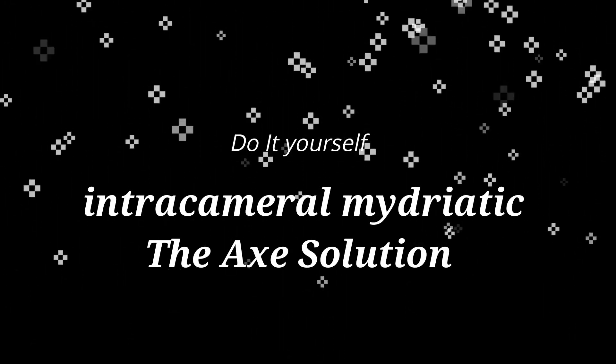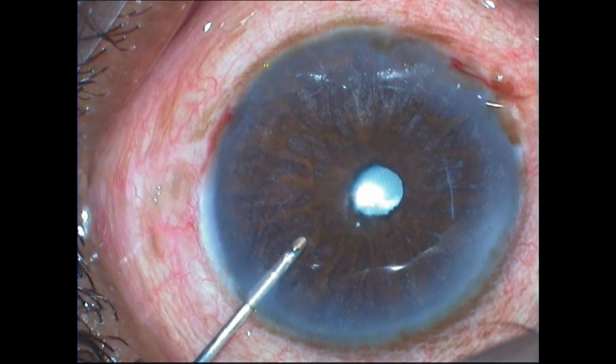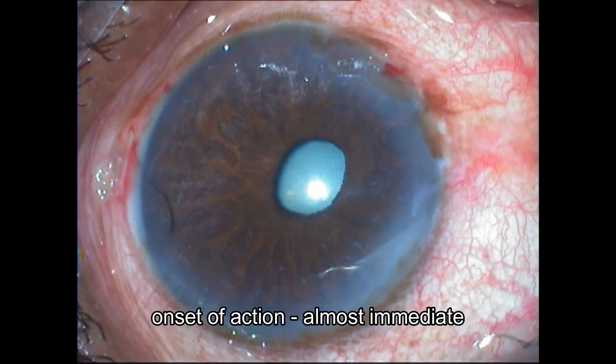Today I'll tell you how you can reconstitute your own intracameral mydriatic solution. I call it the AXE solution. When 0.5 ml of this concoction is injected into the eye,